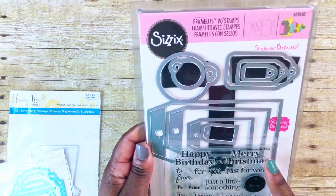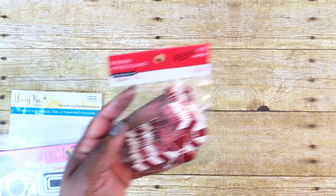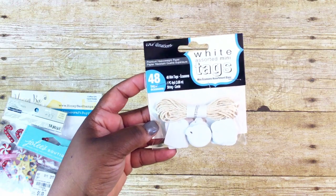I also use this large tag here from the Sizzix Framelits die set — the number on this is 659650 — this is by Stephanie Bernard. For embellishments I use some of these Recollections candy cane stickers from Michael's, some mint pieces from the Recollections pack, some Jolie's Boutique snowflakes, and two of the little tiny tags from this pack.